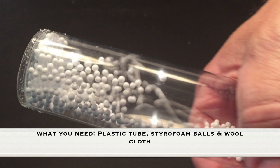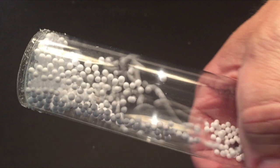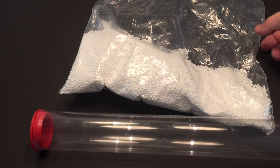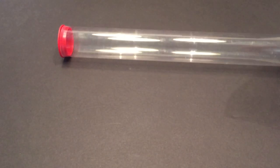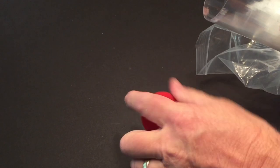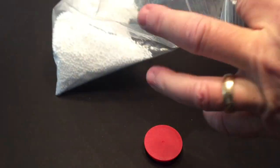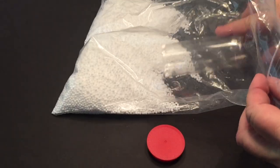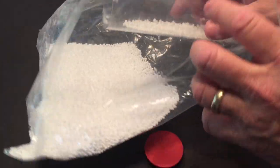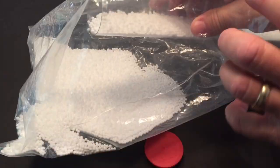You'll also need some styrofoam balls and a wool cloth to charge it. I got my plastic tube at the local hardware store, but it's just a little bit thicker than I'd like. You really want it as thin as possible — if you go to a plastic store like Tap Plastics or somewhere similar, you can get a really thin tube.